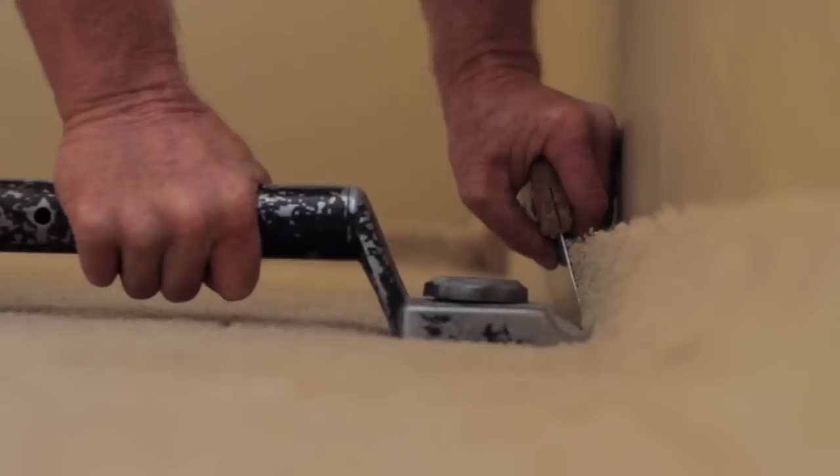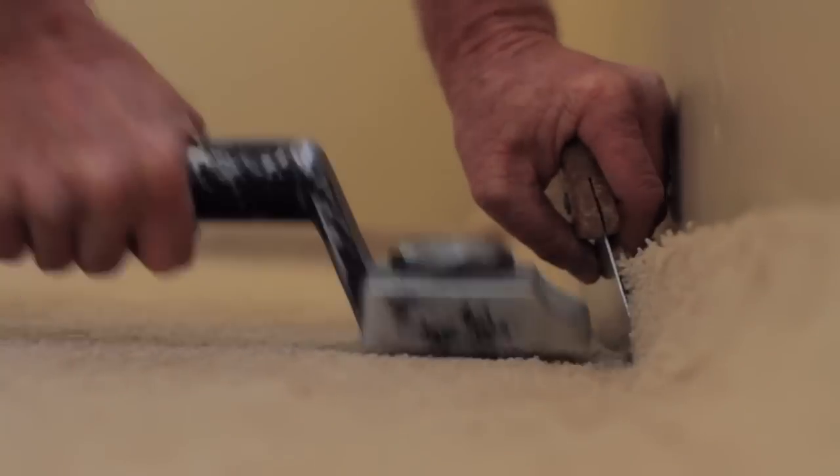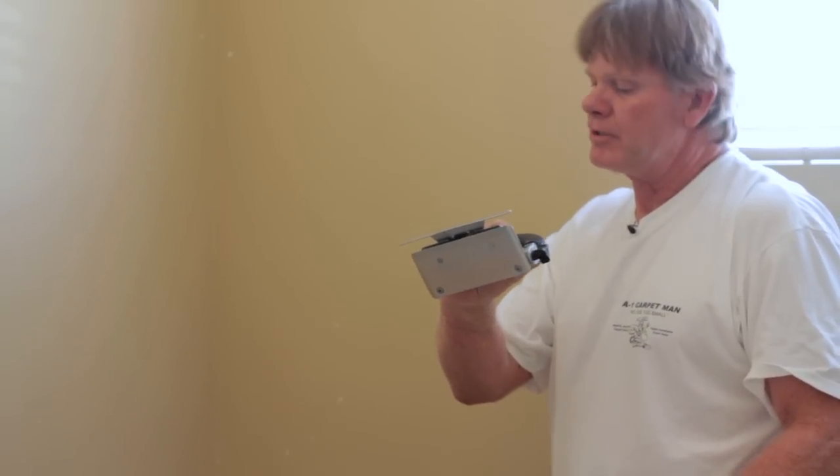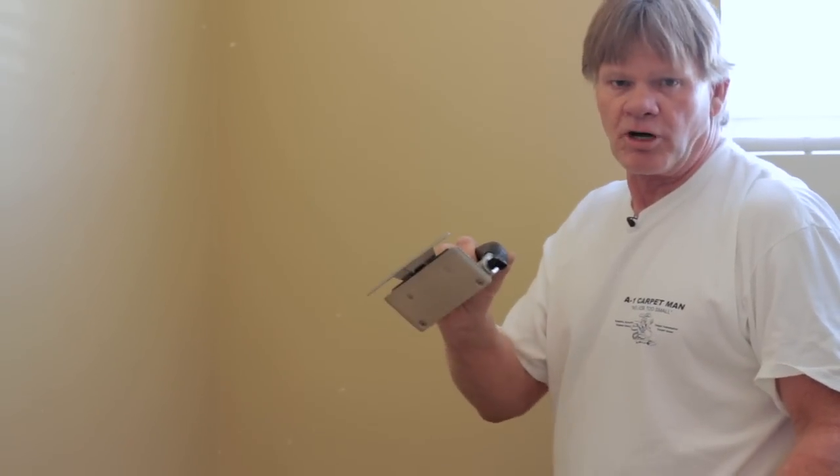Hi, I'm Robert from Salt Lake City, Utah. I'm going to show you how to use a carpet stretcher. To stretch a carpet, you're going to need a knee kicker, a tamper or spreader, and this is called a trimmer. This will trim the carpet to the side of the wall so you can tuck it in.